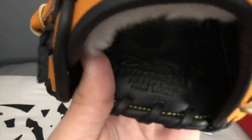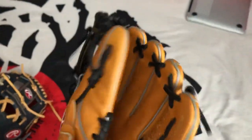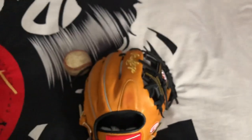The liner on the Pro Preferred is Petard's Performance Sheepskin Palm Lining — the most comfortable palm liner I've ever put my hand in. Like two or three days into owning this glove, it's already molded to my fingers inside the glove, which is very nice.